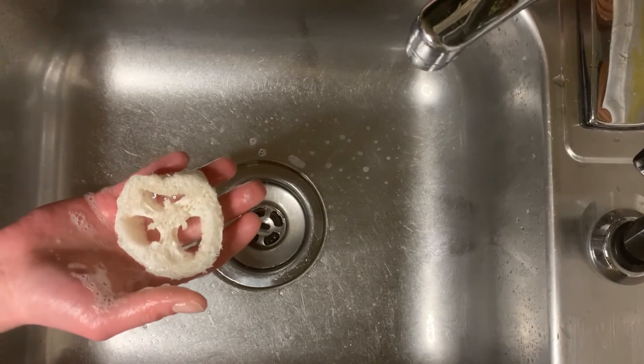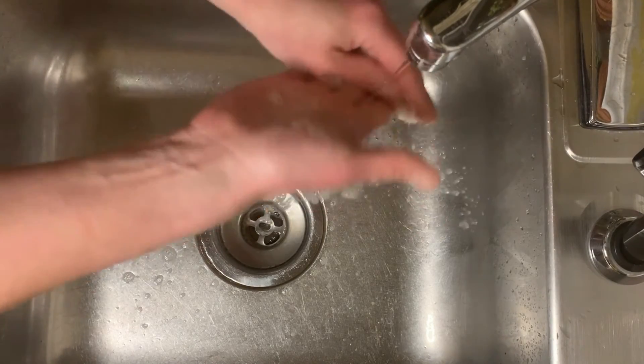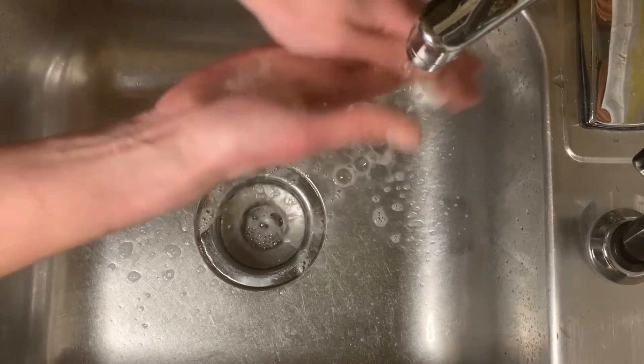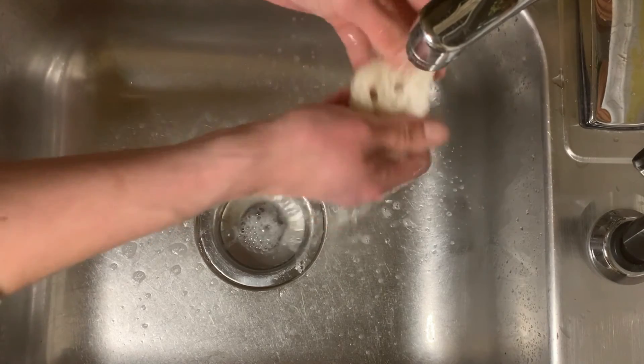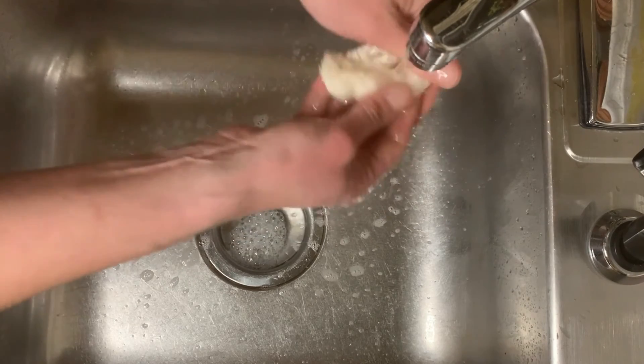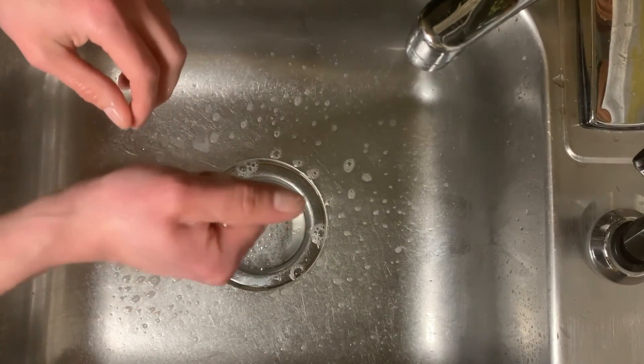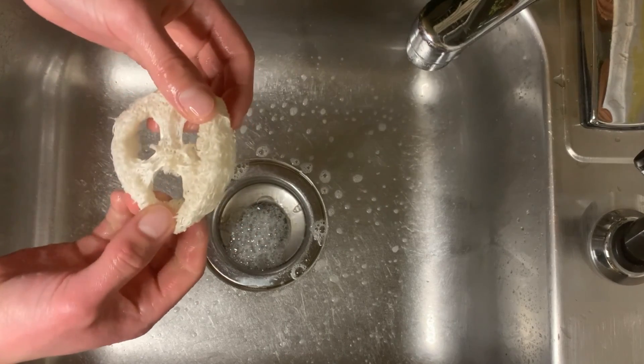When you're all done washing your dishes, go ahead and rinse out your loofah — rinse out all of the bubbles. Once it's all the way rinsed out, just bring it out and set it somewhere to dry.